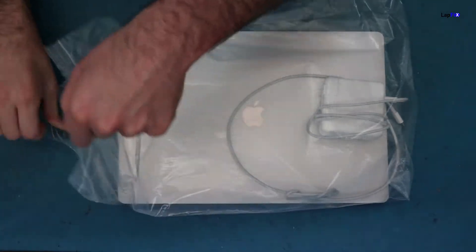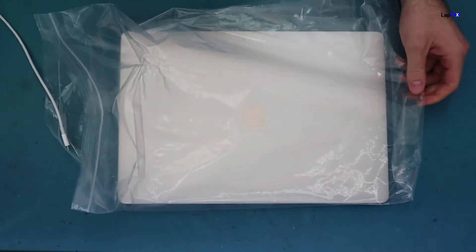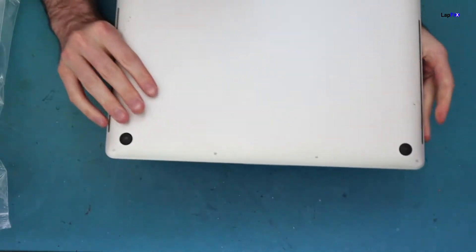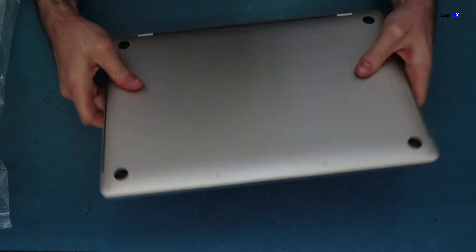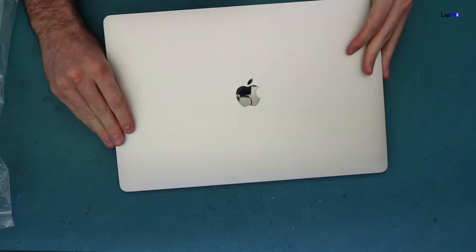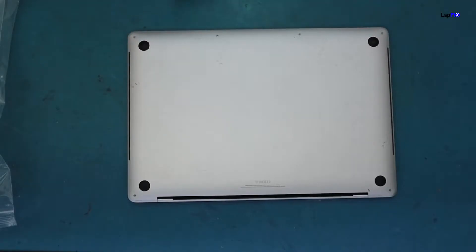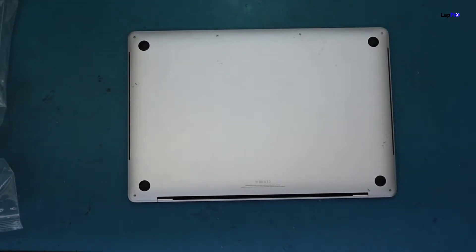We brought it in because of a liquid spill, so let's check out what the issue is. What we want to do is just remove the bottom cover. We don't want to flip it open and turn it on, because opening the lid would essentially turn it on. Anytime there's a liquid spill, you want to make sure you leave it off during the whole process — you could always make things worse. We want to inspect it first, then worry about powering on after repair. Let's open it up and take off the back cover.